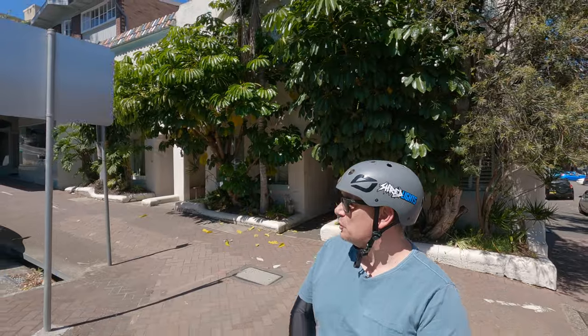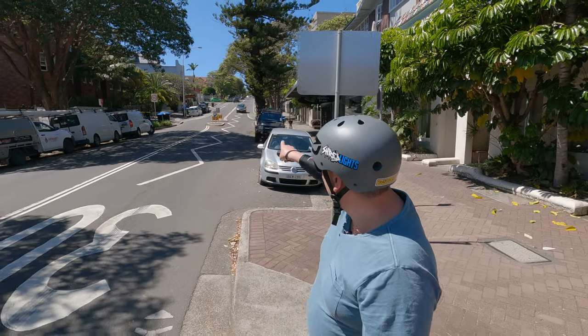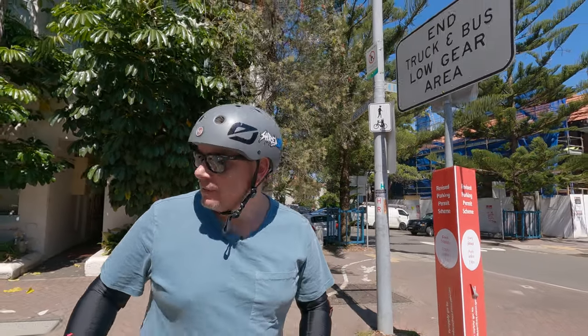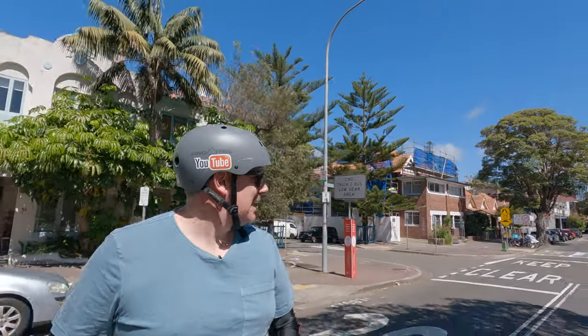Let's do a quick hill climb test. This isn't a measured one - we're just going to go up the hill. Over here, as you can see, this goes up to North Head in Manly - it's about 850 metres of incline. It starts off quite steep, flattens out a little bit, and then it's steep again. So we're just going to head up here now.